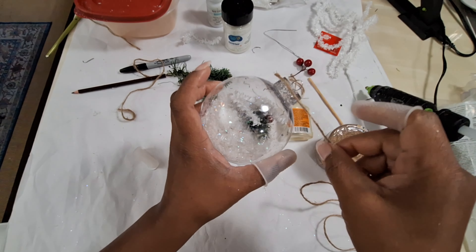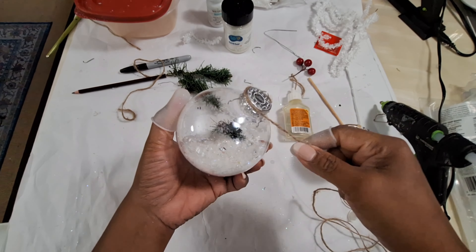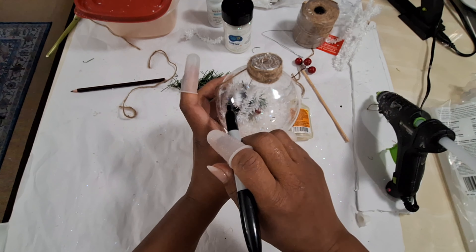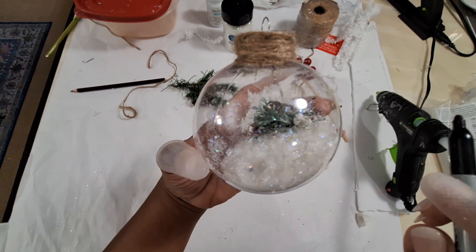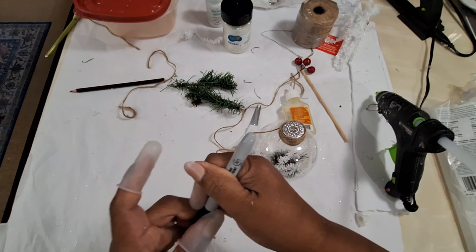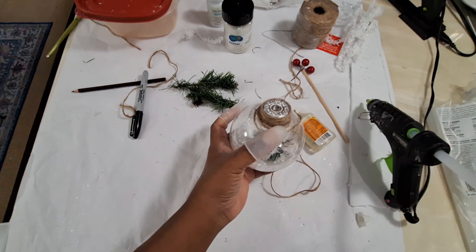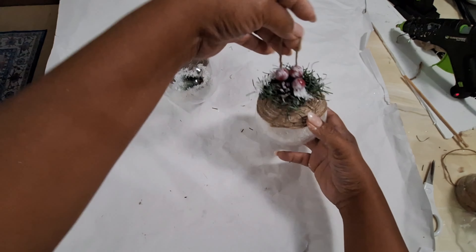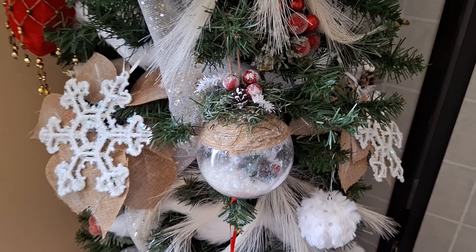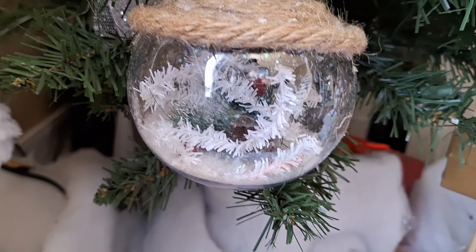The next step is to add the jute rope using hot glue, starting around the top rim of the ball. I used a black marker to mark where I'm going to stop, and once I've finished adding the rope I'm going to add picks and different pieces on top to hang and decorate it. On one bulb I added a larger piece of rope to give it a different look — here they are, one hung on the tree and one with the larger rope wrapped around it.